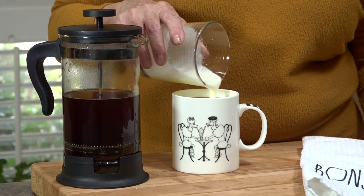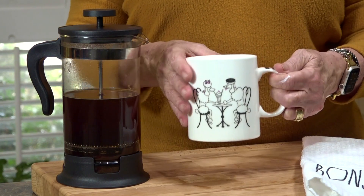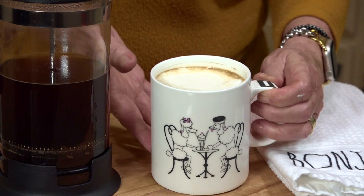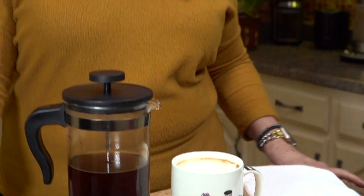Just pour this over and add your favorite sweetener — a couple drops of stevia, or sugar if you prefer. There it is, the perfect French press cup of coffee, topped with some whipped cream you've made yourself. Thank you for watching — I appreciate all my subscribers. I want to make cooking easy and I never want you to be afraid to try things in the kitchen. Leave a comment below: what do you want to learn how to make?